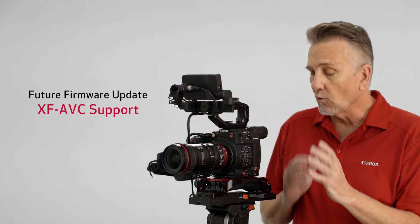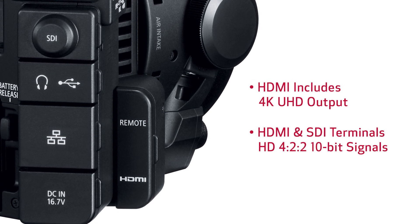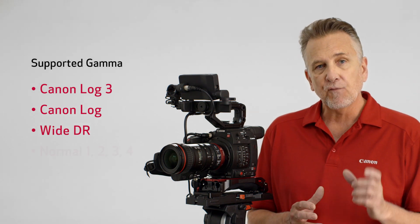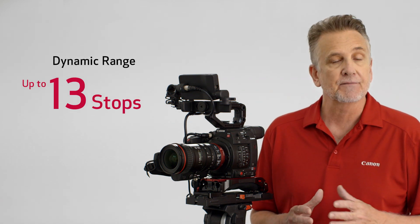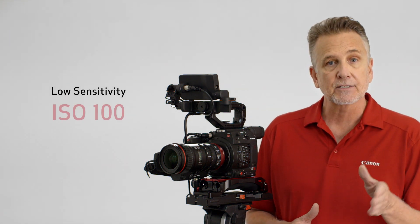A future firmware update will bring the addition of XF AVC support, so keep tuned for those details. The HDMI output includes 4K UHD, and both the HDMI and SDI terminals are capable of delivering 4:2:2 10-bit signals if you prefer going to an external recorder. The C200 includes gamma choices of Canon Log 3, Canon Log, WDR, and 4 BT.709 normal options for internal recording with up to 13 stops of dynamic range at a base sensitivity of ISO 800, but it's able to support a low sensitivity of ISO 100.